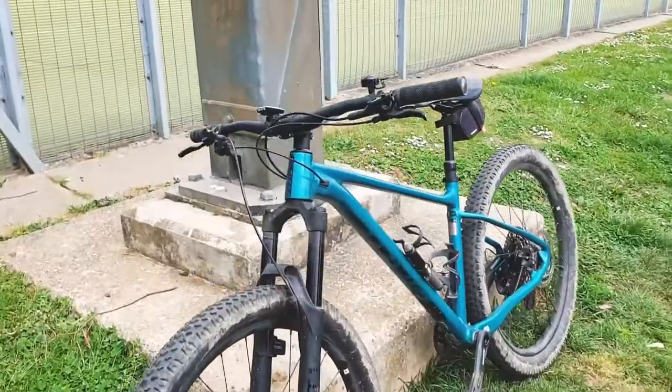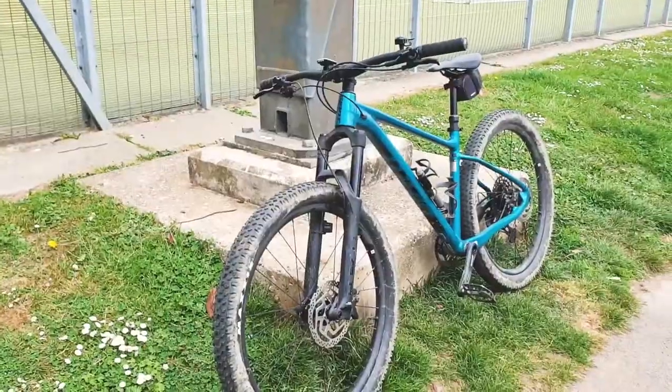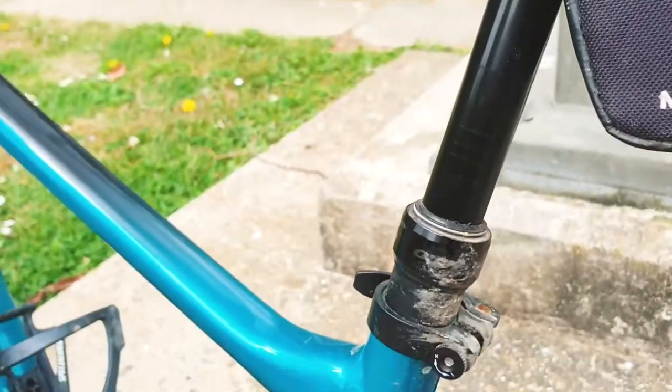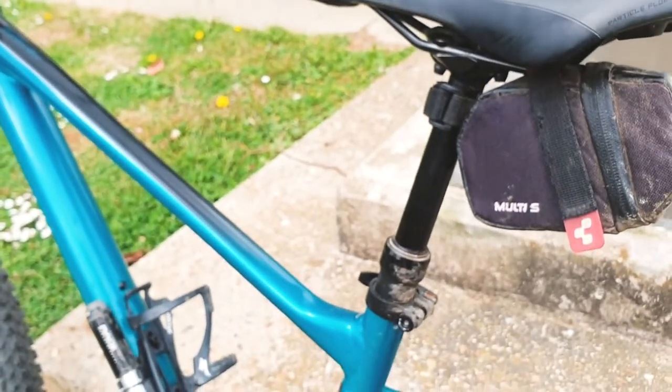Check this bike out — I borrowed my dad's. It's a relatively new Giant hardtail. It's so nice. So much suspension on it, at the front at least. This dropper post is so much fun. I can't say I use it properly, but I think it's cool.